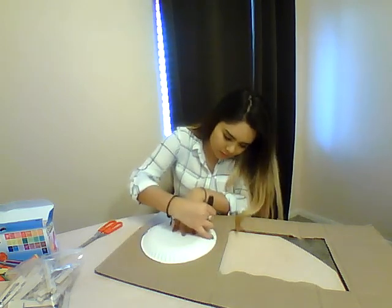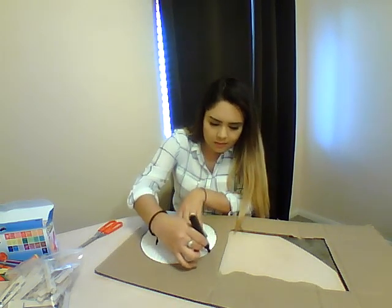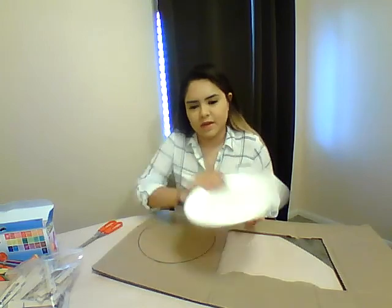If you have a paper plate you can use to trace, that works, or you can just freehand — that works also. I would just use whatever you have around.